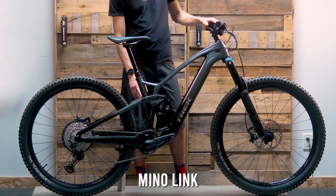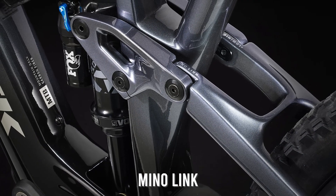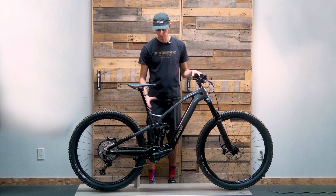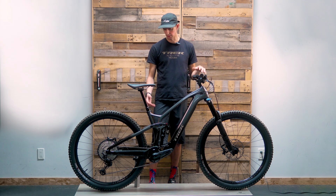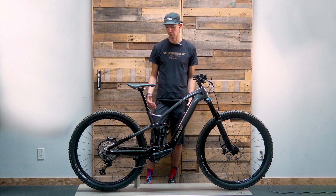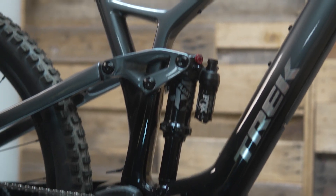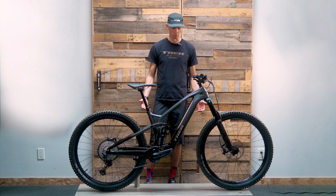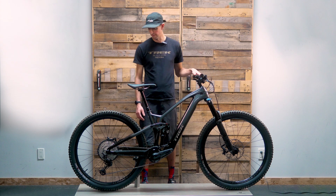Trek has the Minolink suspension adjustment in the rear of these bikes, so you can change the head tube angle by half a degree and the bottom bracket height. I use this on my Trek Slash — it's a similar concept and makes a big difference. You can really cater the bike to your riding style, whether you want the slack position for steeper terrain or steepen it up to have this bike climb like a banshee — and with the motor, it's going to go uphill real fast.